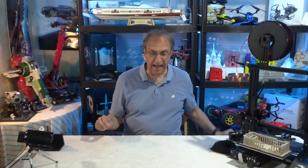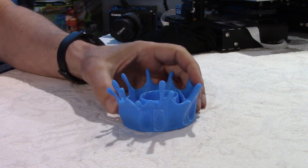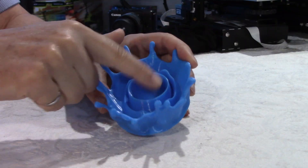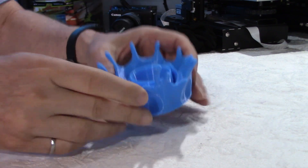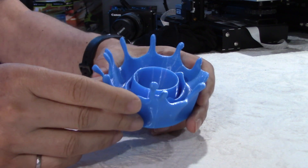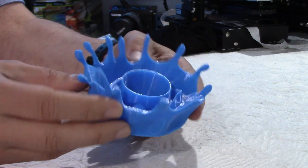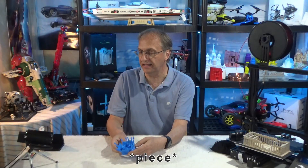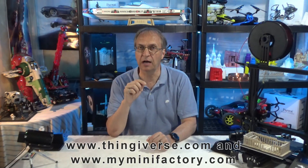Here I have something very interesting. Look at this shape — can you guess what this is? It's an egg holder. You put a boiled egg over here, just chop the top, and eat your egg with a spoon. It simulates an egg falling in water with all the droplets going up on the side. This is a very nice set. Most of these items you can find on Thingiverse.com and I'll put the link in my video description.